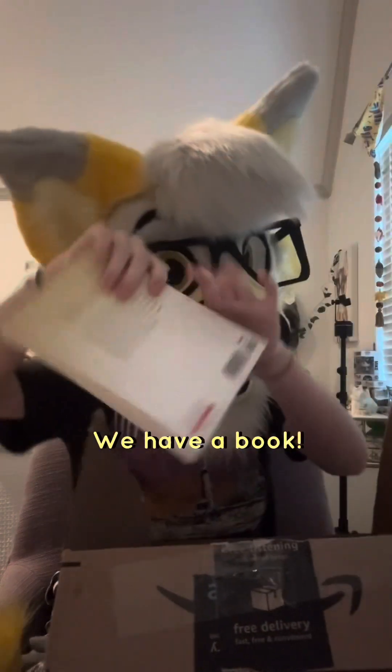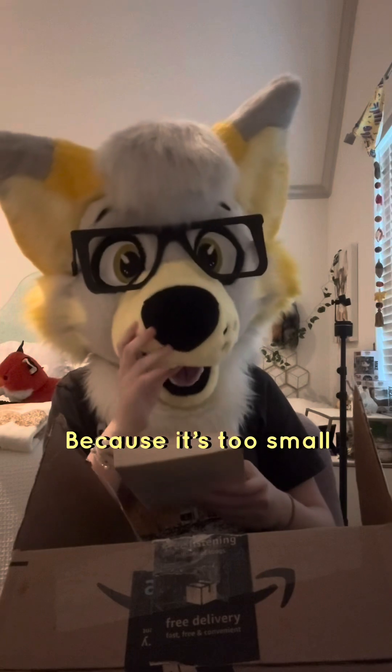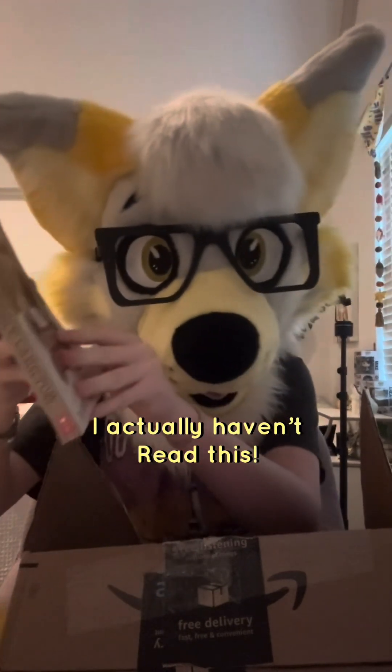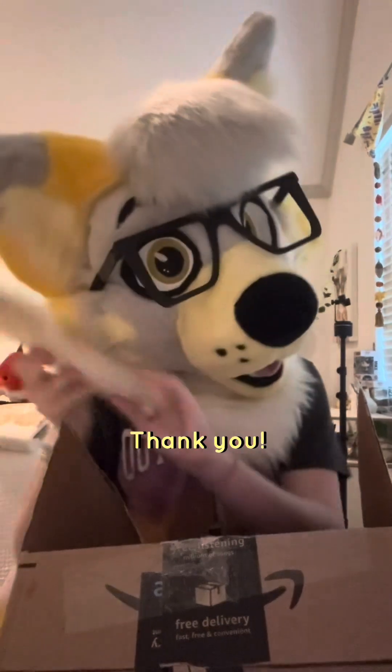We have a book. I'm going to read it from here because it's too small. It says: I don't know if you have this, but I think you might like it. They gave me Bailey's Story. I actually haven't read this, so I will be reading this. Thank you.